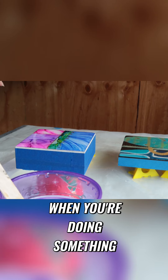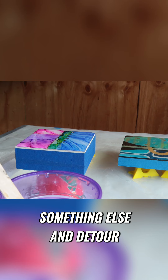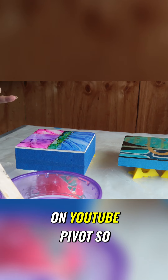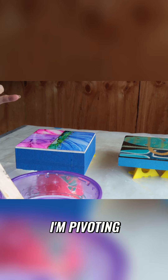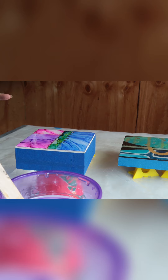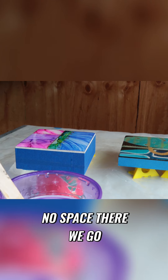Sometimes when you're doing something, something happens and you have to detour — what they say on YouTube: pivot. So I'm pivoting, aligning it exactly even with the top so there's no space.